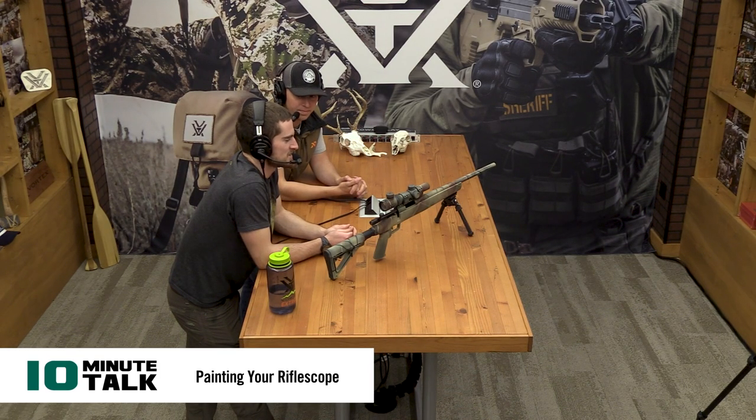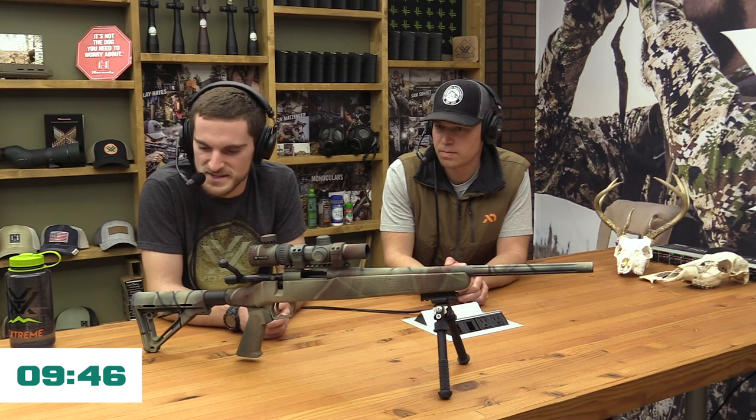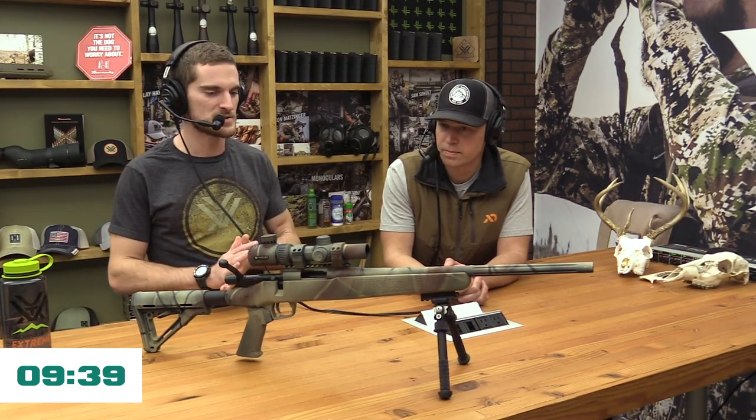We have 10 minutes here to talk about painting your scope — or maybe more accurately, coating your scope, because depending on what we're talking about you may have a different technical term for it. In front of us on the table is an example of a firearm and scope that I painted at one point for probably less than $25. There are a lot of different ways to do it and we get questions about it a lot.